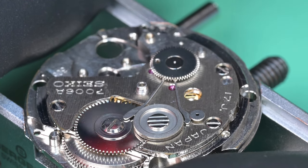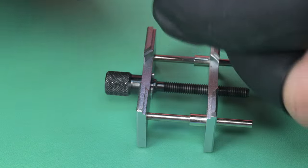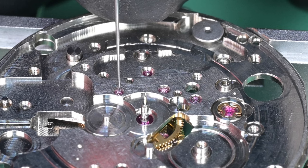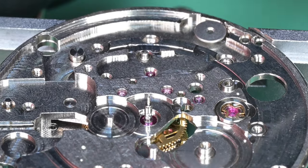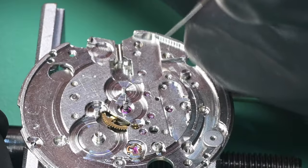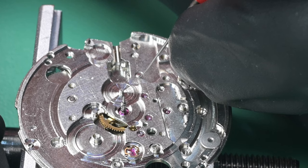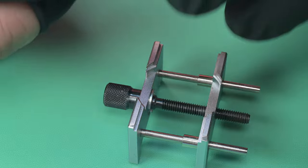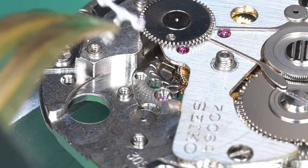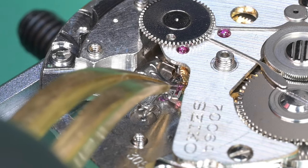Now going ahead and lubricating the wheel train — unfortunately I can't use the microscope footage for this part as it was blurry on the camera. We flip over and lubricate the wheel train on this side — starting with the lower pivots for the escape wheel, third wheel, and first reduction wheel, then lubricating the mainspring barrel arbor port. We don't need to lubricate the center wheel or fourth wheel as those were pre-lubricated earlier. Now installing the pallet fork — I'm doing this right-handed to get a good camera view even though I'm a lefty. That was really awkward, but we got that pallet fork in there.